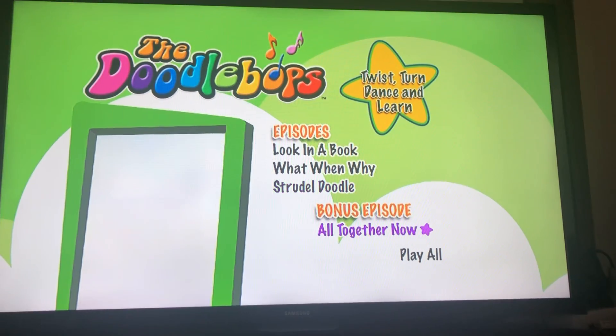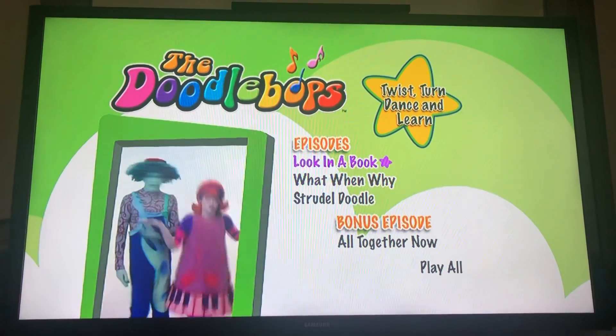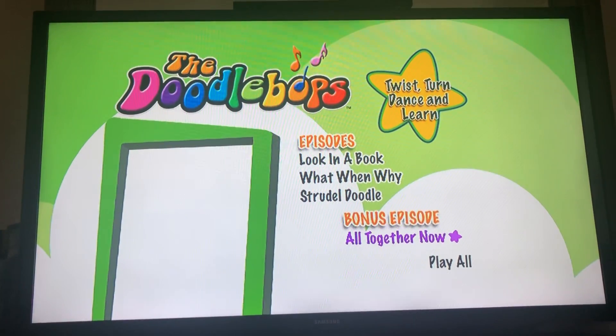First of all we have Play All, which means play all the episodes. Look in a Book, What, When, Why, Doodle Doodle, and a bonus episode All Together Now.